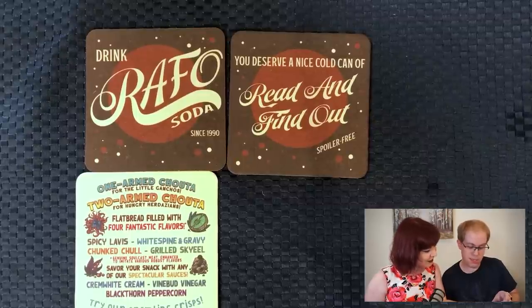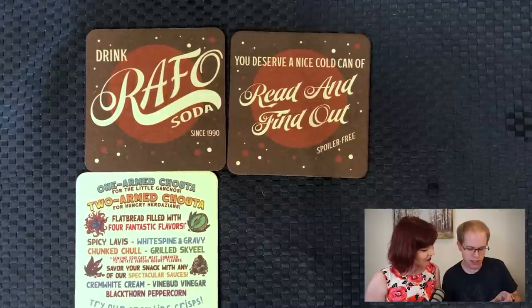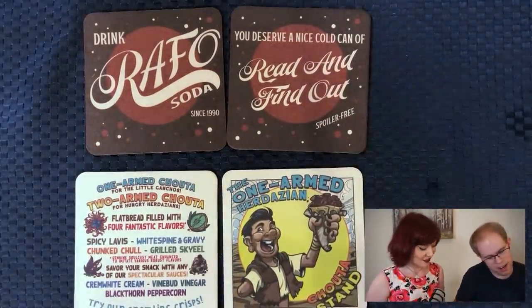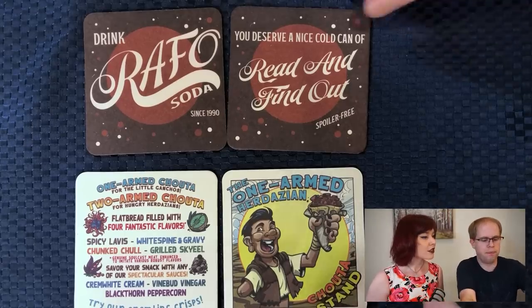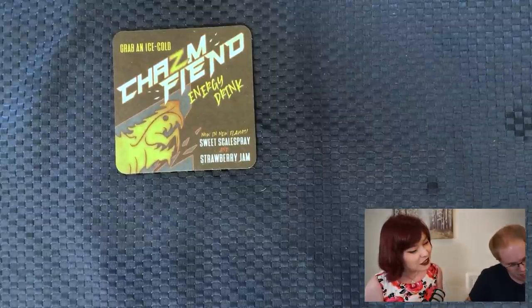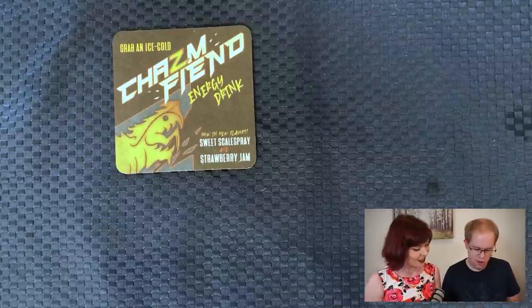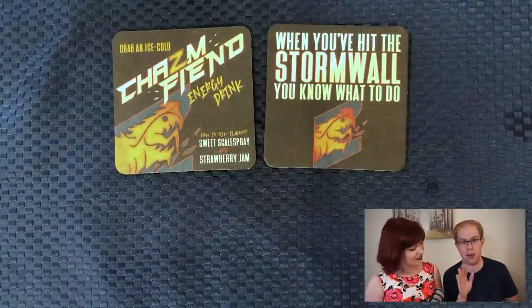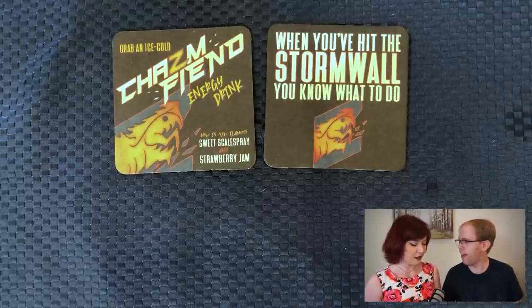Save your snack with any of our spectacular sauces: Creme white cream, vine bud vinegar, blackthorn peppercorn. Try our kremlin crisps. That is adorable. And then we have — I think this is supposed to be the front side — the one-armed Herdazian chowda stand. Grab an ice cold chasm feed energy drink. Sweet scale spray and strawberry jam. And when you've hit the storm wall, you know what to do. This video is not sponsored by Mountain Dew. That's a very beer coaster thing to say.